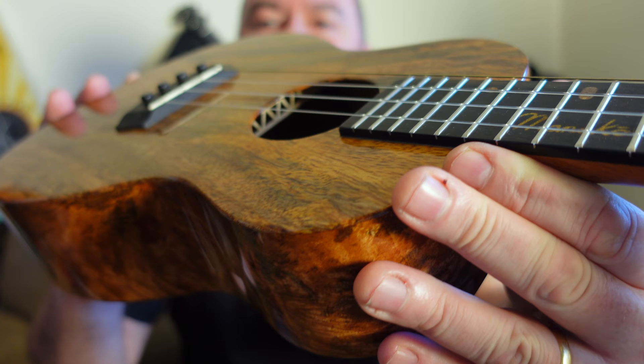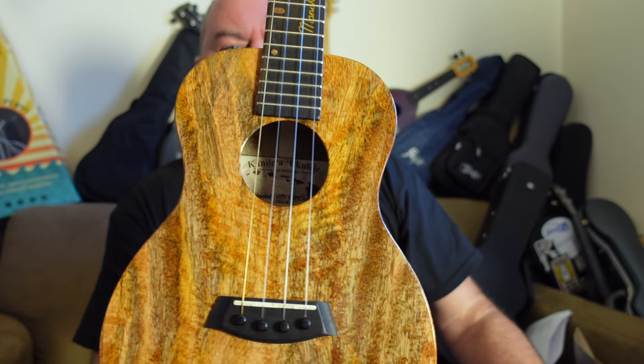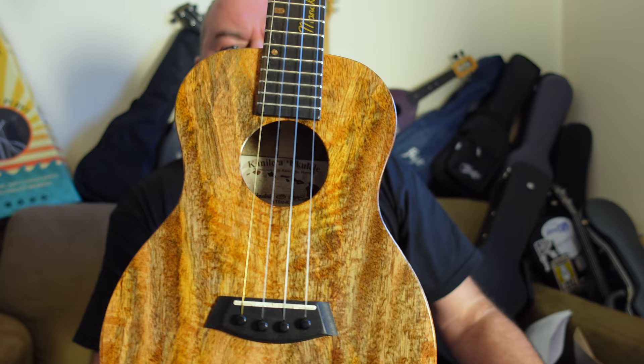Inside there's the same True R bracing, which I can just about show you — honeycomb top braces up here, vertical braces on the lower bout. The kerfing is notched and reversed on the inside so you don't see the notches. All really, really tidy — not an inch of mess.